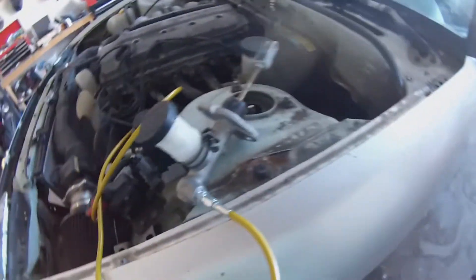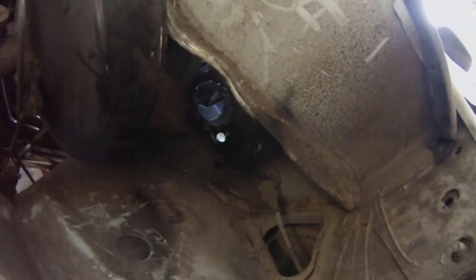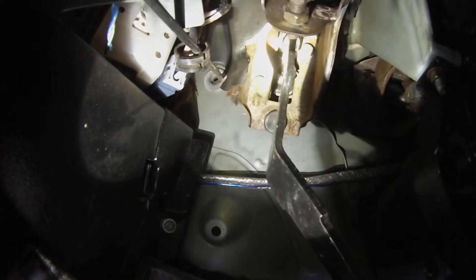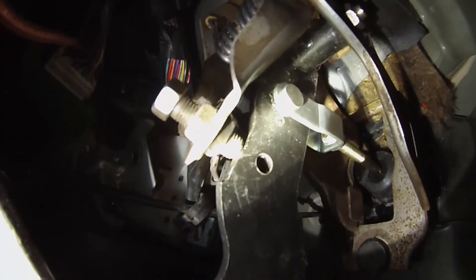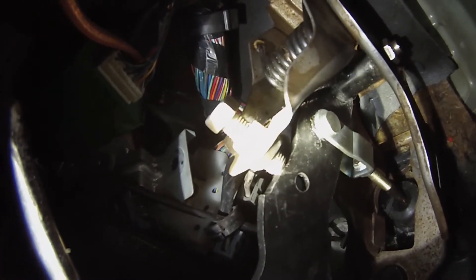We made the hole in the firewall — just drilled a bunch of holes and beat it with a hammer and screwdriver until it came out. One side of the hole takes the clutch master cylinder, the other side takes the clutch pedal — they screw into each other. There are two studs on the back of the clutch pedal that go through the firewall and bolt to the master cylinder, plus one bolt up top that connects the clutch pedal to the body of the car, and one little dowel that goes through the clutch pedal arm and connects to the master cylinder.